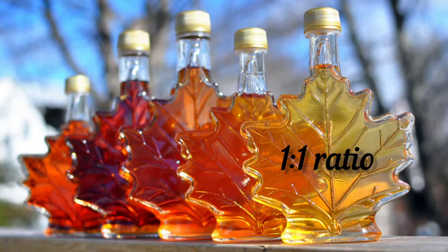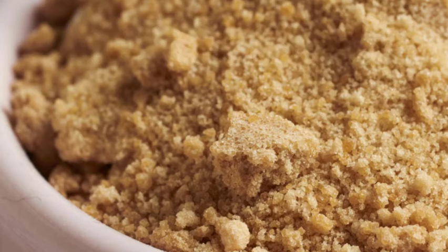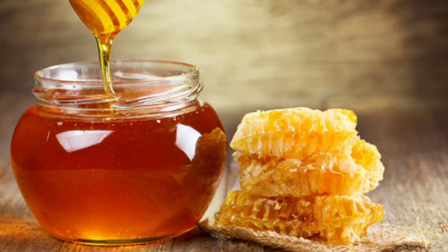Try to use the darkest maple syrup available. For brown sugar, you can estimate three-quarter cup of brown sugar for one cup of molasses.